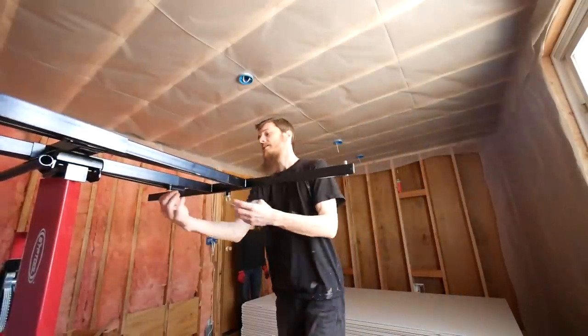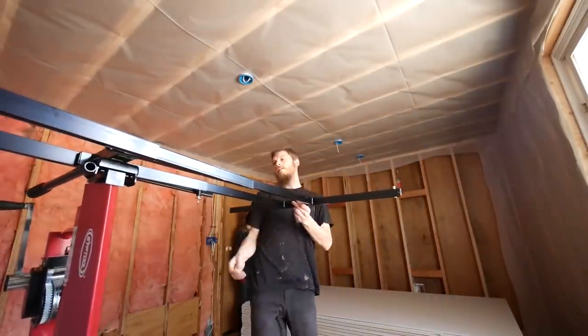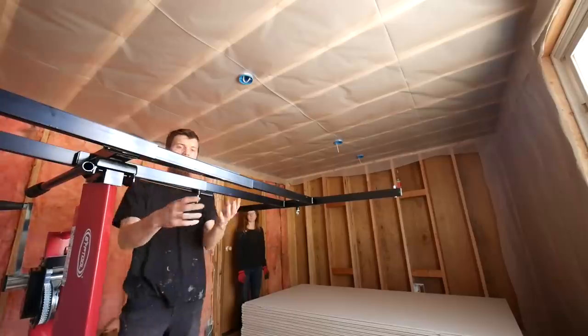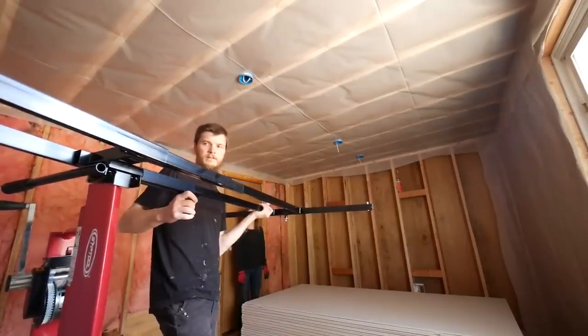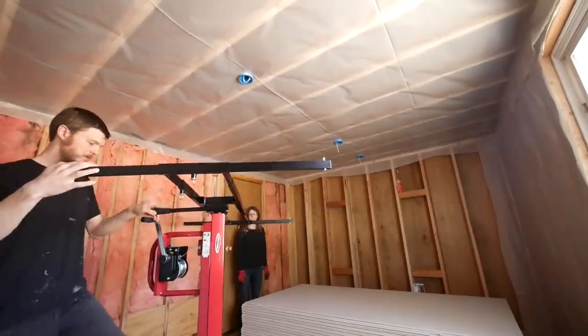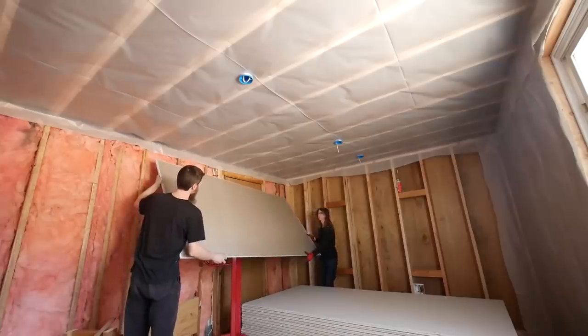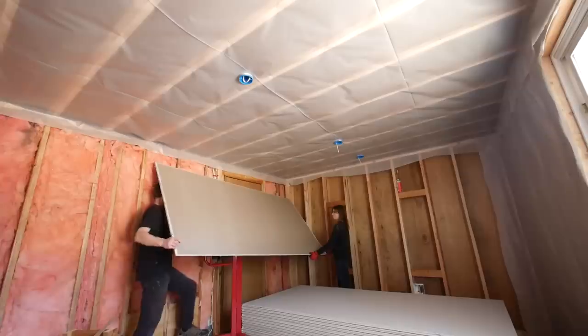I might try to extend the arm out as far as I can so it can reach out over the drywall. This is going to be unbalanced, but for one sheet it might be okay. We're going to get it back, slide it your way, and make sure the machine doesn't tip.